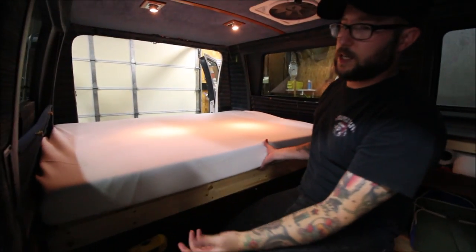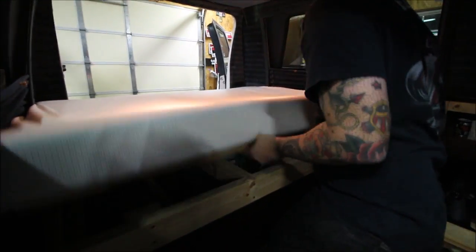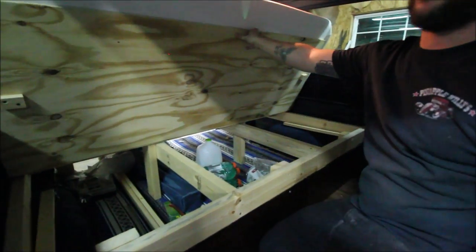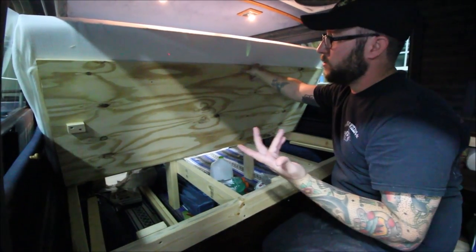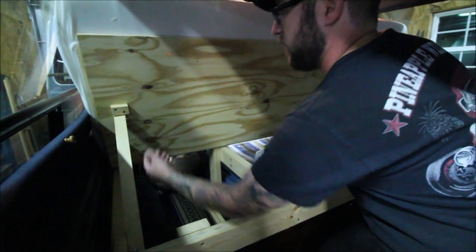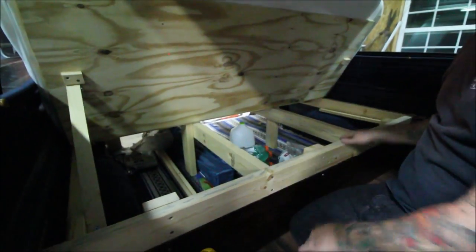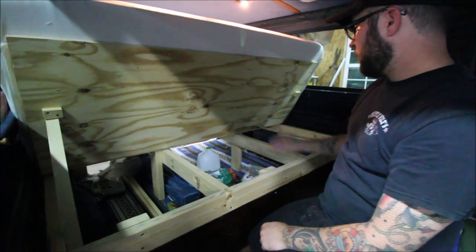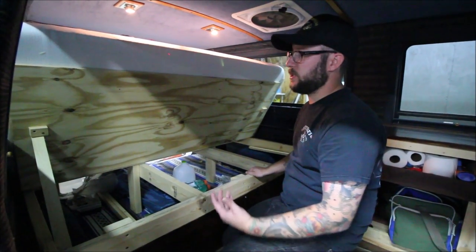On the other side it's the same way — you can raise it up and you've got a couch facing out the back. So if you go to a drive-in movie, go to the lake, or want a nice view — same thing. Raise these up on each side, put the hooks in, and you've got access to your storage from the inside.